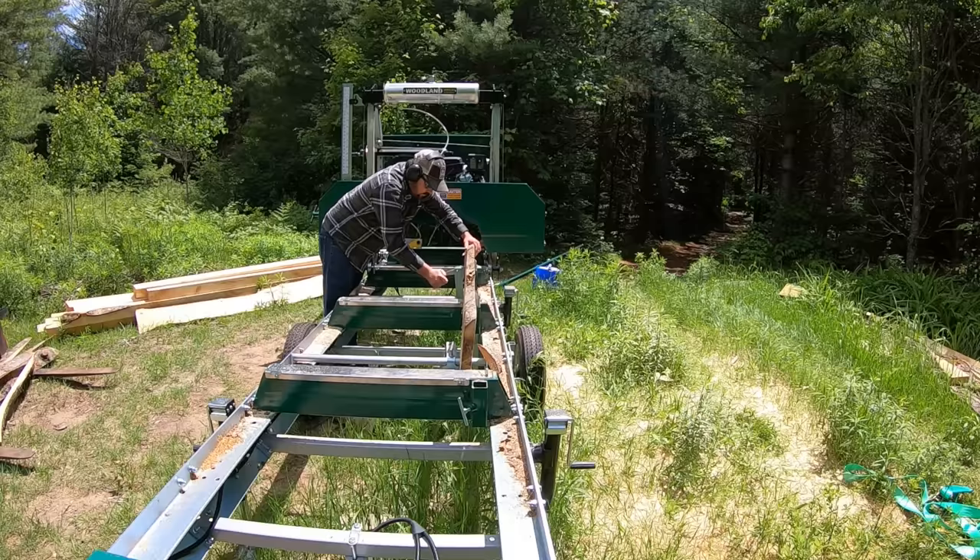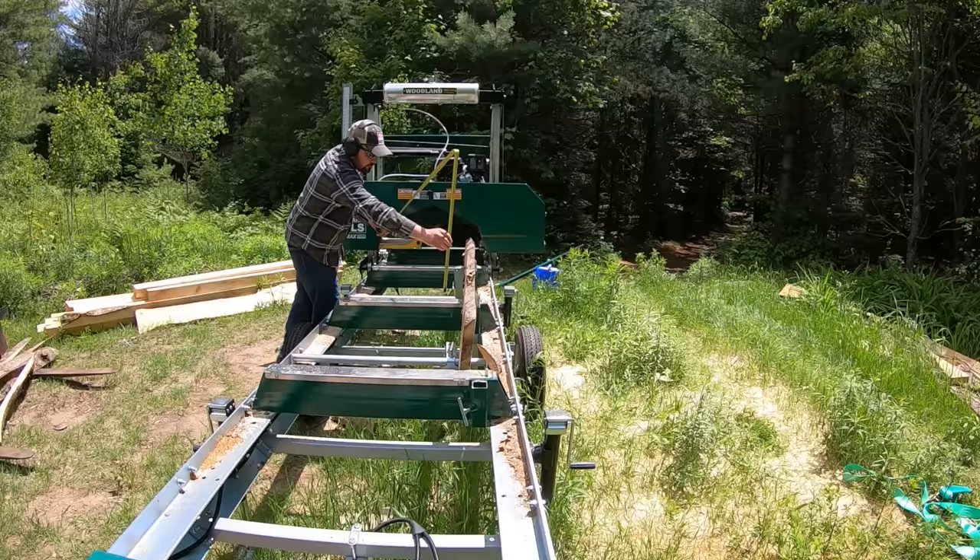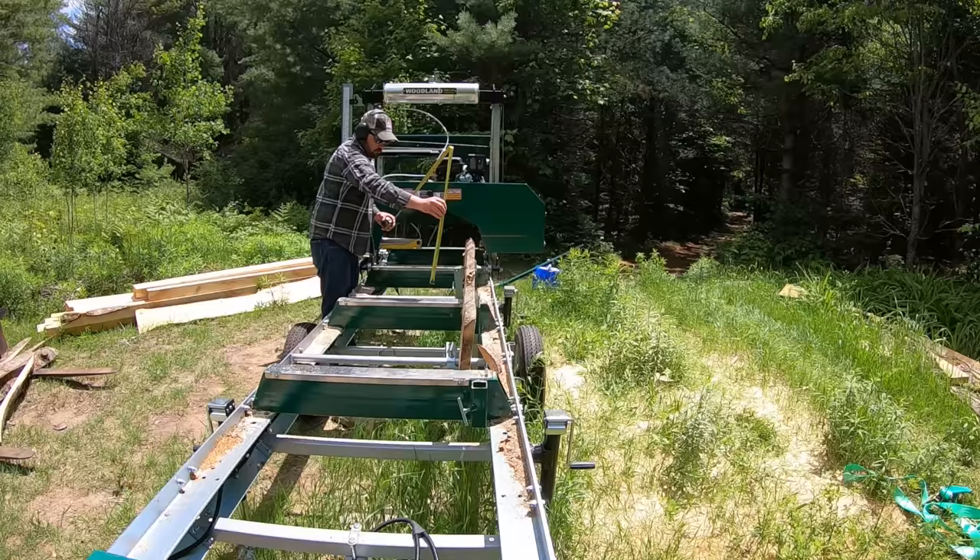I'm trying to position this slab piece so I can get just a little bit of lumber out of it. I'm making it so the top edge of the slab is as flat and parallel to the log bumps as possible — a little easier said than done. I'm using the tape measure to maximize the amount of lumber from this slab piece.